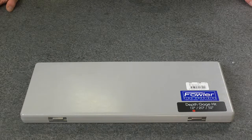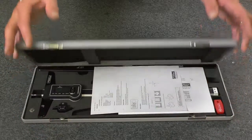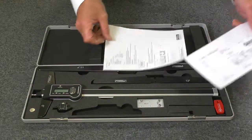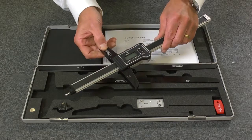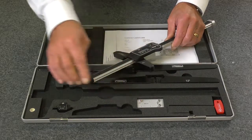The Fowler Light Line depth gauge, supplied in a fitted case, is available in 12 and 31 inch ranges. It includes an instruction manual and manufacturer's test certificate. Made from lightweight aluminum with a hardened aluminum base.